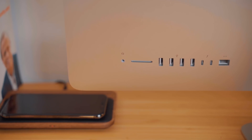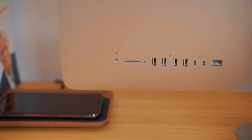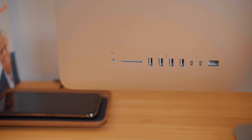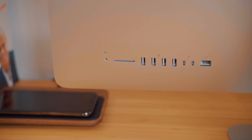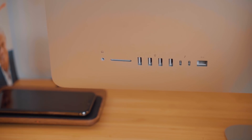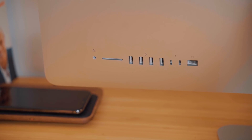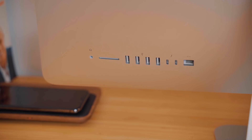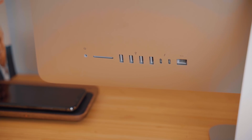The ports on the back are also the same. You still get a 3.5mm headphone jack, an SD card slot, four USB Type-A ports, two USB Type-C Thunderbolt 3 ports, and a gigabit ethernet port. With those Thunderbolt 3 ports, you'll get really fast data transfer speeds, and the iMac can also support one 5K display or two 4K displays at 60Hz.